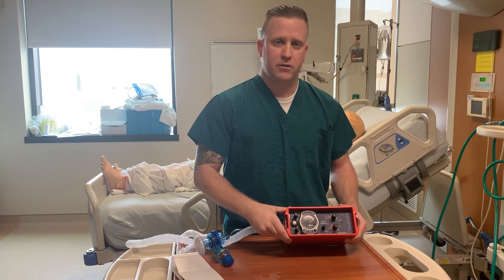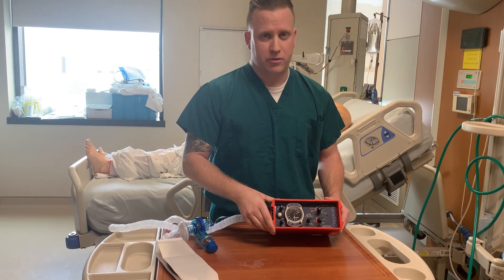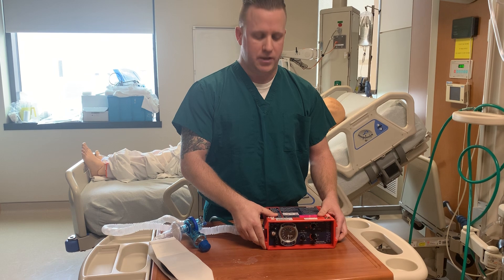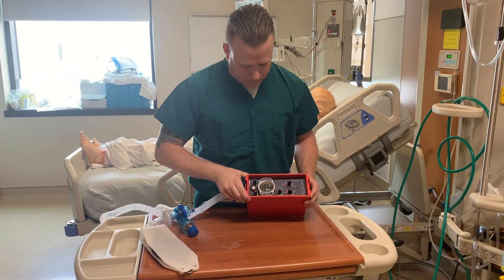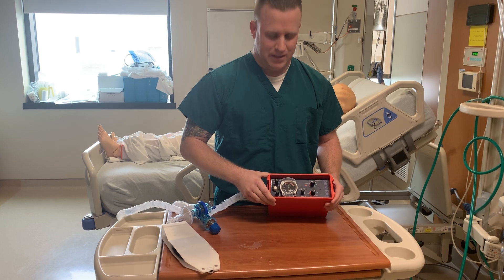This is a very user-friendly ventilator. It is MRI compatible, all the way up to three Tesla. It's recommended that if you're going to have a patient in MRI, this will be between the legs of the patient — that way it's not going through the magnet itself. Very user-friendly. That's all I have for you.